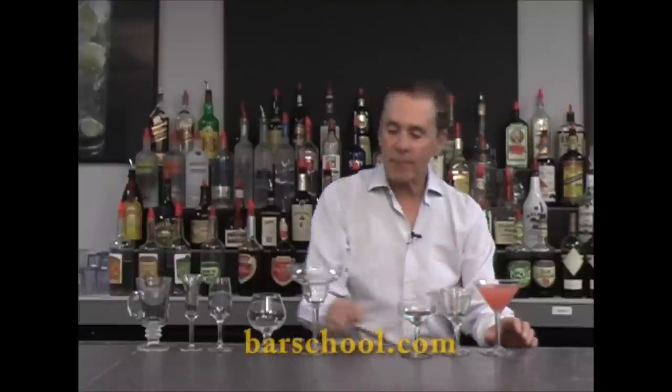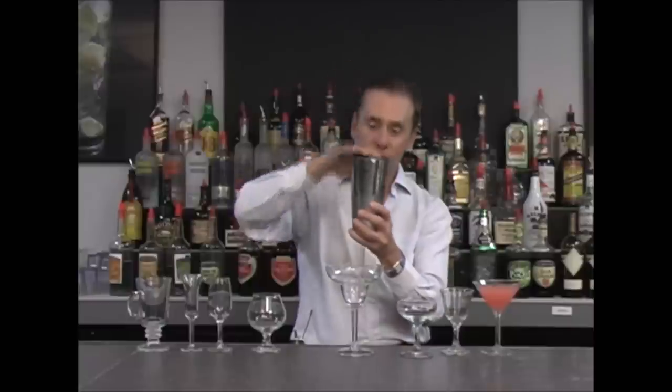Our next type of stem glassware is a specialty glass. The only drink you usually see in this particular style of glass is a margarita, and usually there's salt on the rim — that depends on the customer's preference. Once again it's prepared in our shaking cup, chilled with the ingredients, then strained in here without the ice.